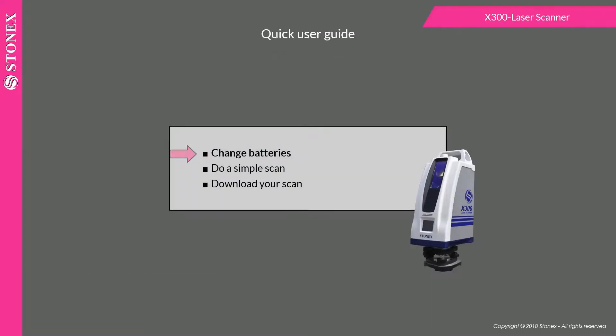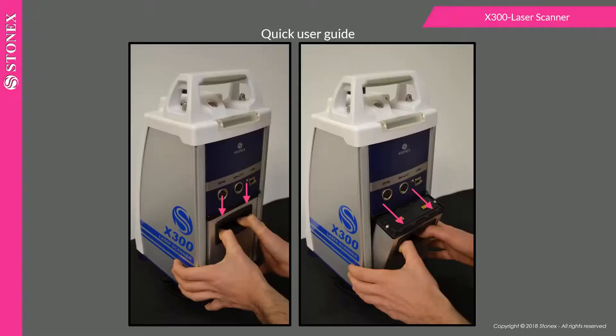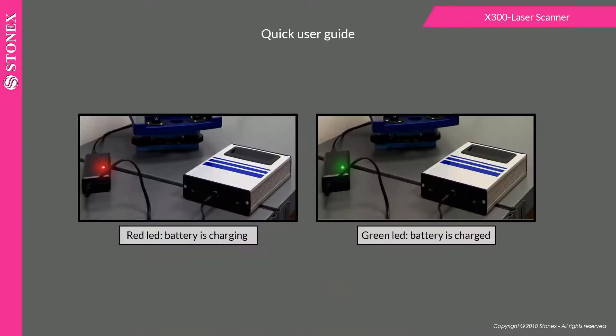To change batteries, ensure you have switched off the laser scanner before removing the battery. Push and pull the batteries toward you, being careful not to damage the connectors. To recharge, plug in the batteries and check the LED color.